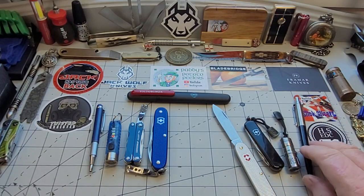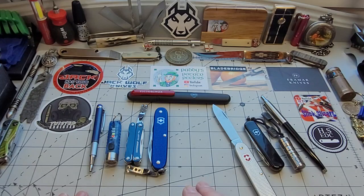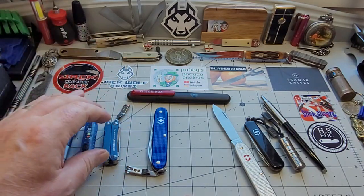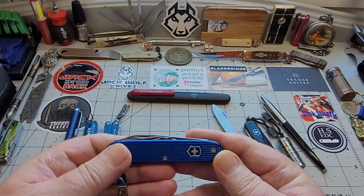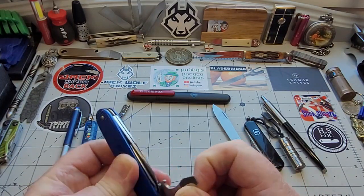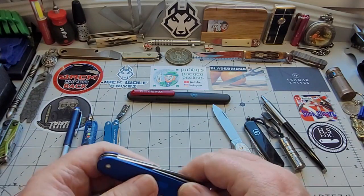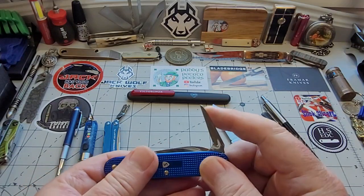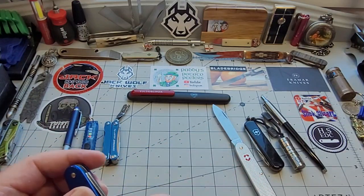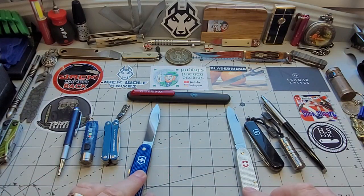For an office worker, you've got nice scissors and tools you might actually use. For days when I'm not sure what's coming, I'll have my pen, a flashlight — color-coordinated of course — a Leatherman Squirt which gives me pliers and scissors, and a Victorinox with a can opener, screwdriver, bottle opener, flathead screwdriver, a large main blade, and a punch on the back. Same size blade as the Solo so you're not short on cutting at all, plus a small blade as well.